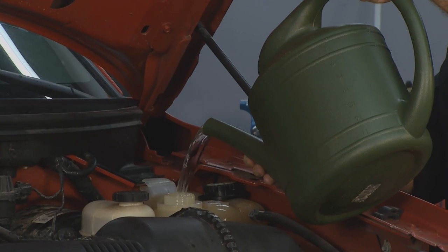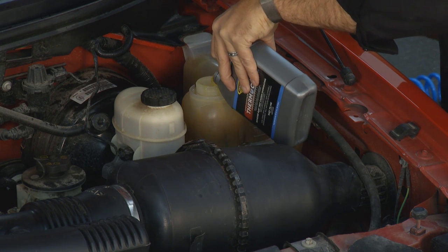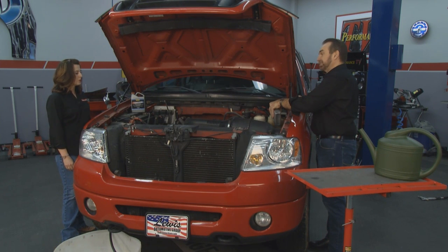Once it's out, we add water, and then we add one quart of Thermo-Cure. Just add it in there, fill it all the way up with water, and then drive your car around.